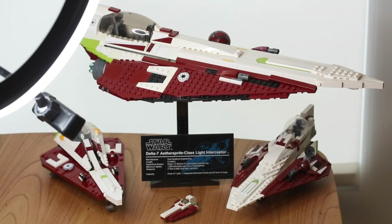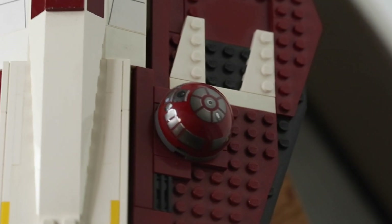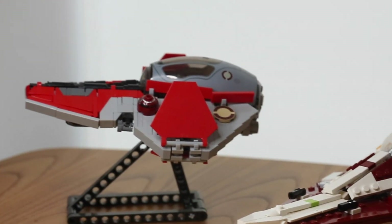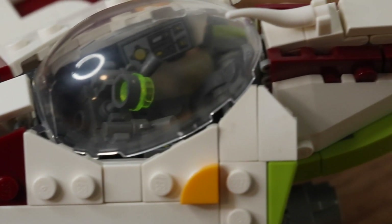When comparing all of the models of the starfighter, I think the UCS version definitely stands out as a display piece. But if you want the playability, I would definitely go with the LEGO version because it's not going to break on you. And if you want the best-looking version still in scale, I'm going to recommend the Brick Vault version.